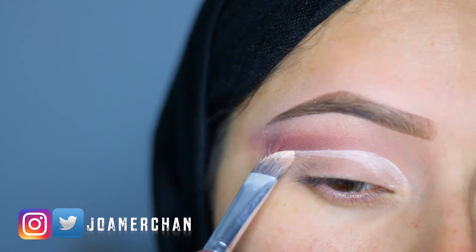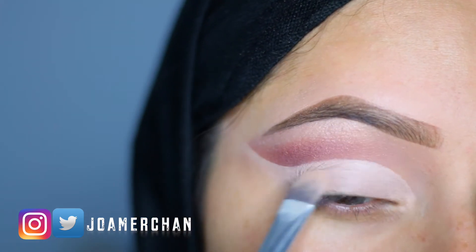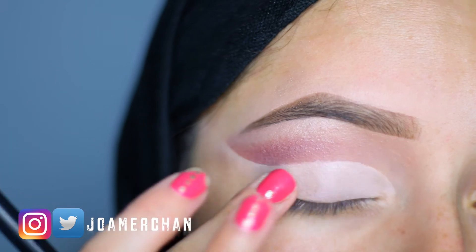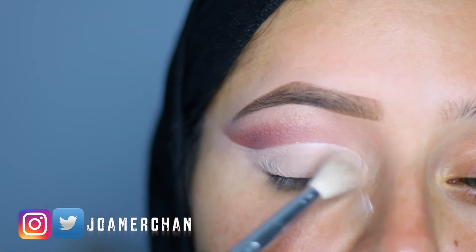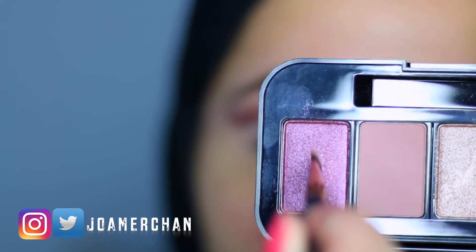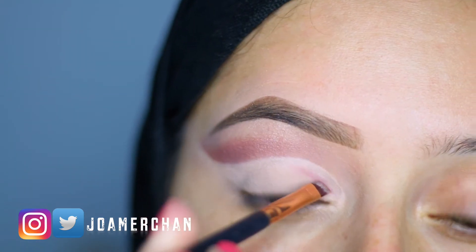I'm doing this very patiently because you either ruin the makeup look or you get it perfectly. As you guys can see, I'm blending this concealer with my fingers and applying a little bit of powder to set it. Now with an angle brush and taking Wild Nights eyeshadow, I'm going to pop this into the inner corner of my eyelid.